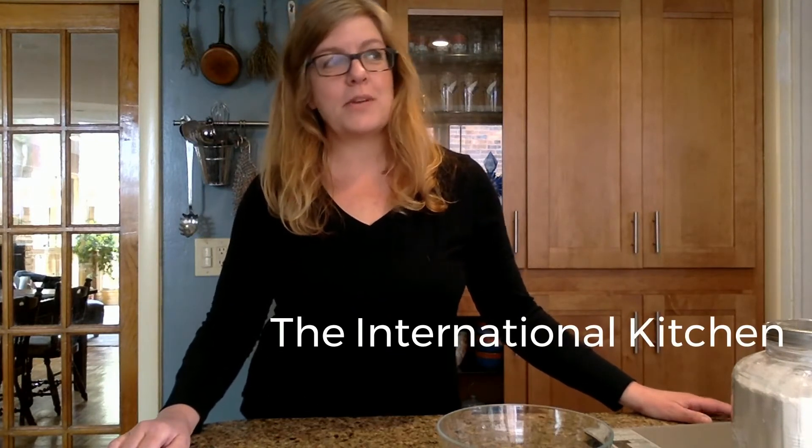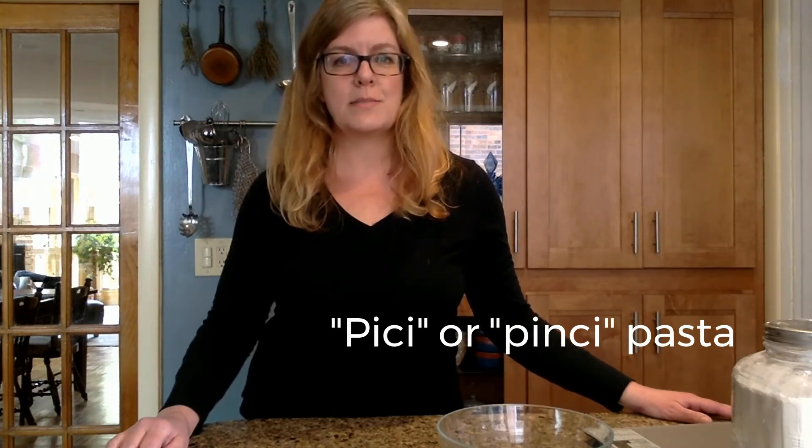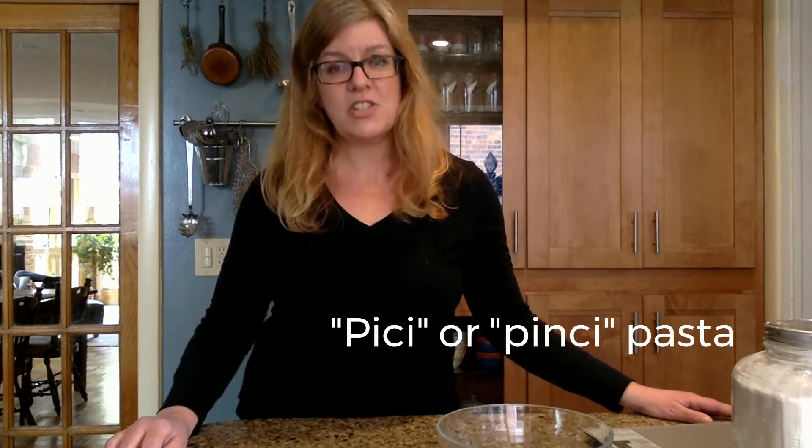Hi, I'm Peg from the International Kitchen, and today we are going to make Pici Pasta, which is a wonderful pasta from Tuscany. It has nothing to do with peaches. It is Pici, P-I-C-I pasta. You will sometimes see it called Pinci Pasta as well, P-I-N-C-I, and it is a very, very simple pasta recipe that I love to eat whenever I'm in Italy and that you will see throughout Tuscany in particular.